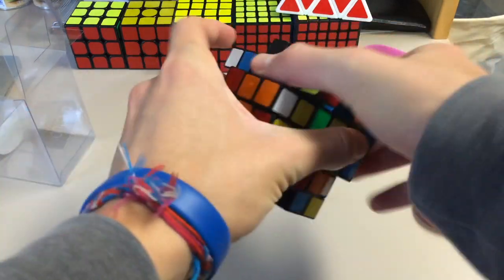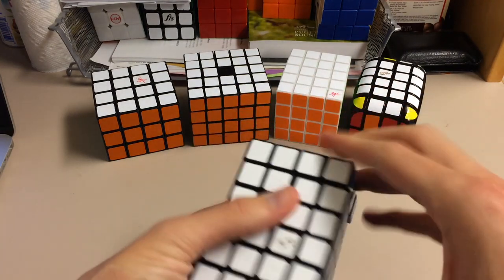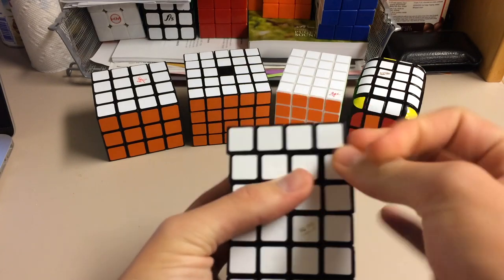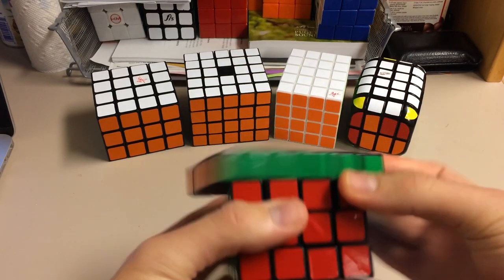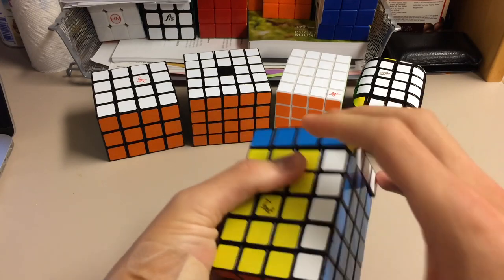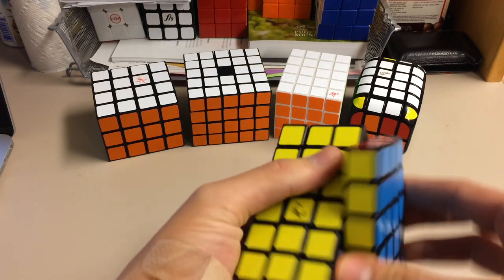Alright, so it's been a couple of days and I have solved this a few times. I've got to say it's pretty good, it's pretty smooth. I actually haven't tensioned it at all because it's been kind of fine after breaking it in a bit. Very little catching, very little locking up — it hasn't really affected my solves. Right there you saw a tiny little lockup, but...